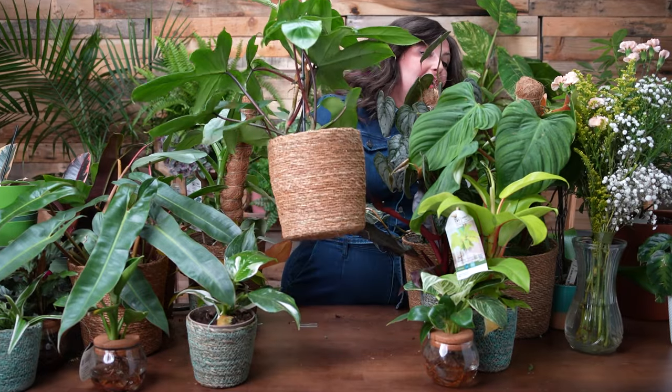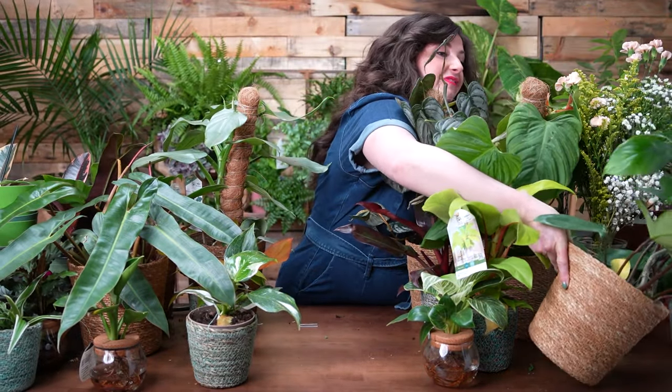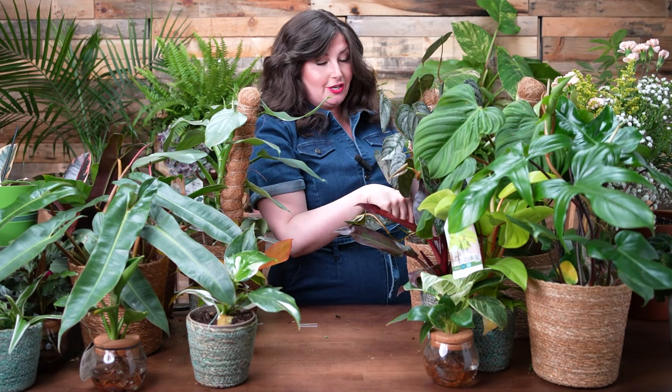Another thing about philodendrons: they're really easy to propagate. They do great with water propagation, but often I won't even bother with water — I'll just cut off the top, stick the nodes in the soil, and they'll root right there. They're really fun to share with friends. When you get a new plant, you can make cuttings and share or trade. Sharing is caring, and the philodendron genus never ceases to amaze me.